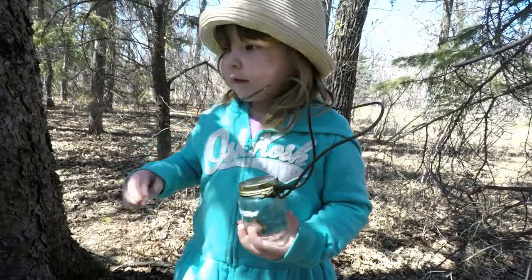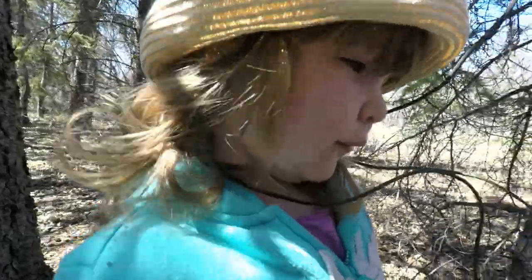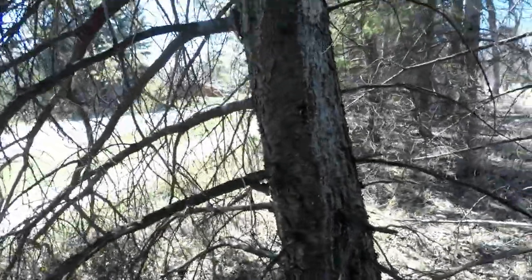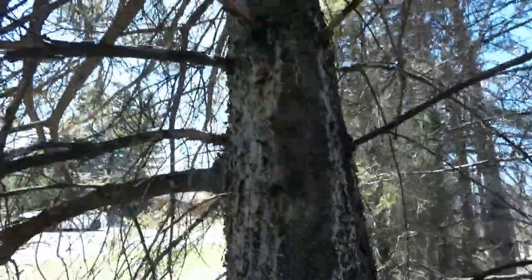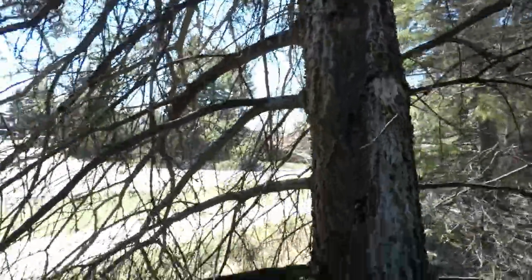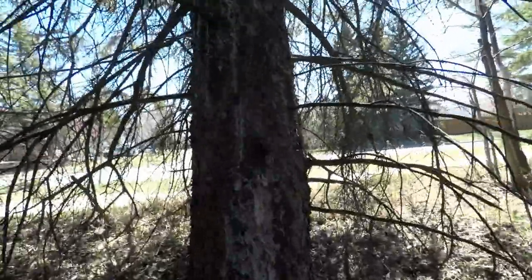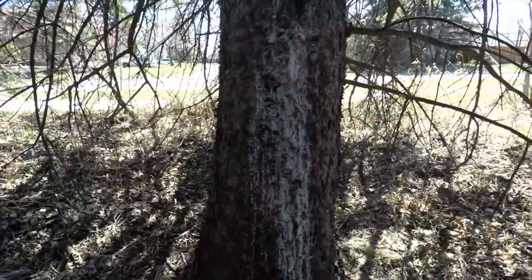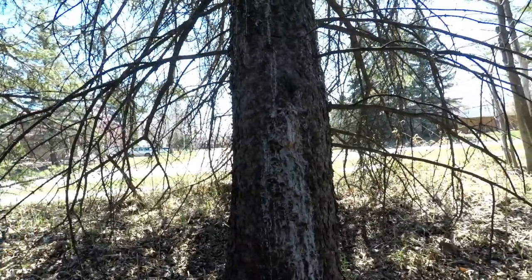I think we found all the pitch we're gonna need today on this tree. There are some really nice big chunks on here, all running down the side. I don't know if you can see that clearly, but that is some solid pitch.